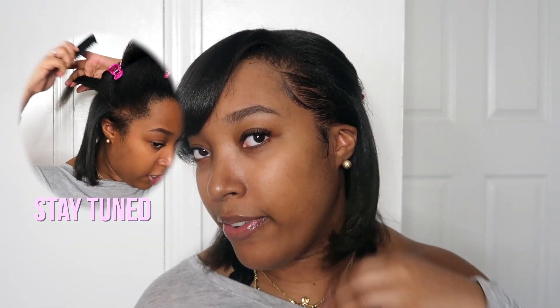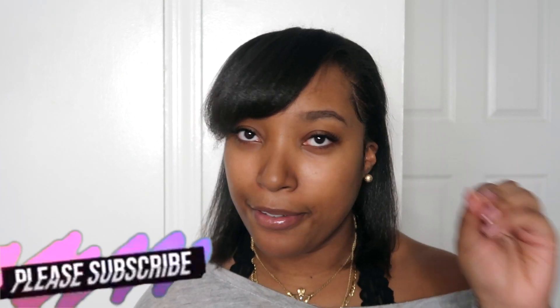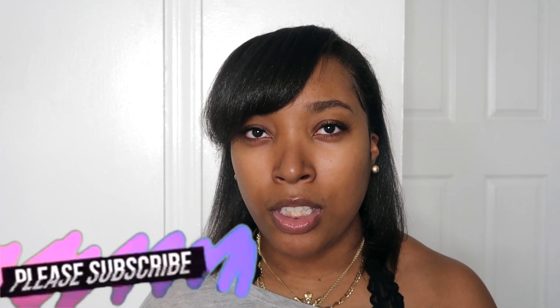Hey guys, welcome back to my channel. Today I'm going to show you how I straighten my natural hair. This is how I ended up styling it and I think it looks pretty darn good. I don't normally straighten my hair — only maybe every four to six months. I normally wear wigs every single day, but I wanted to let my hair breathe for a bit. I'm going to show you everything I did — how I straightened it, how I blow dried it, and all the products I used, which I'll leave in the description box below.